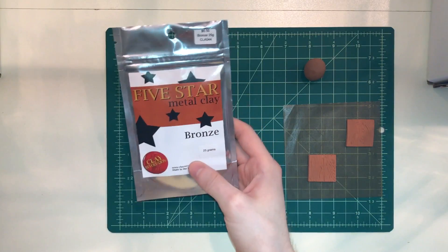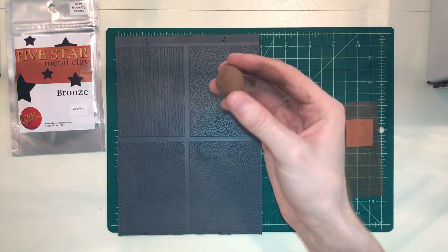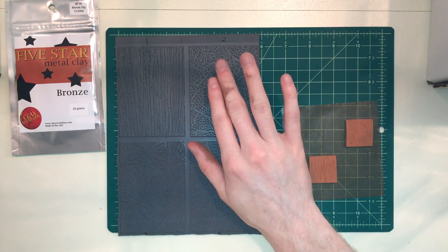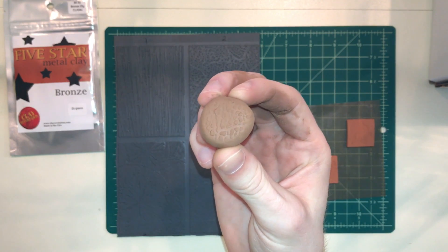5 Star Metal Clays are made of ultra fine metal particles that can easily pick up the finest textures. So I've got my texture sheet, I've got my clay in wet form, I'm just going to put it down on my texture sheet on number 2 and press lightly down so you can see it picks up the pattern very easily.